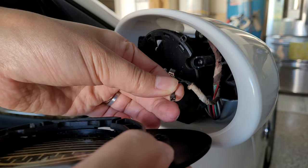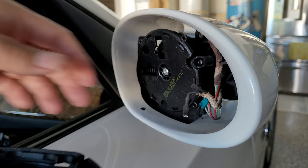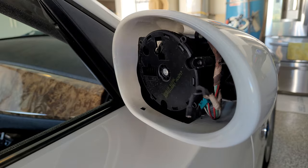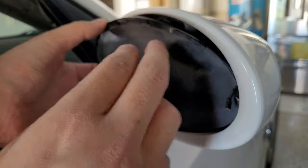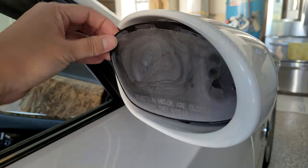Knowing that my mirror only has one pair of connections instead of two determines what replacement to buy. I think the single connection is just heating, and the two-connection has auto-dip, which I still don't know what that is.